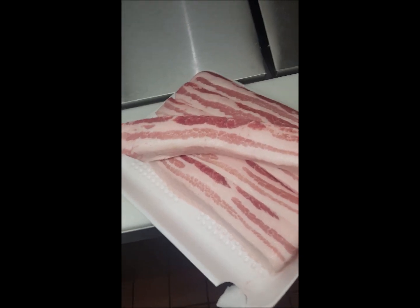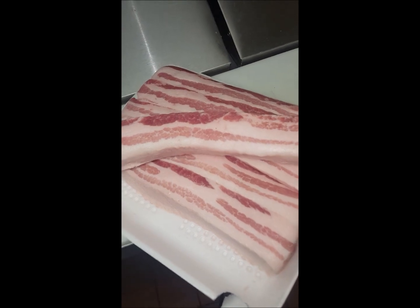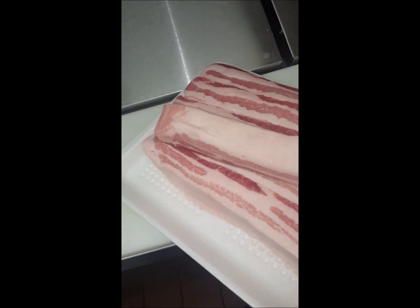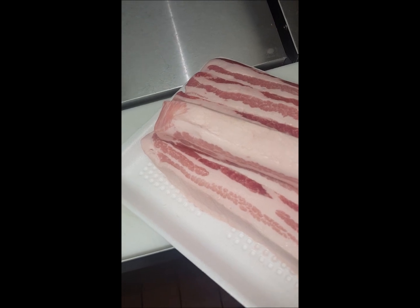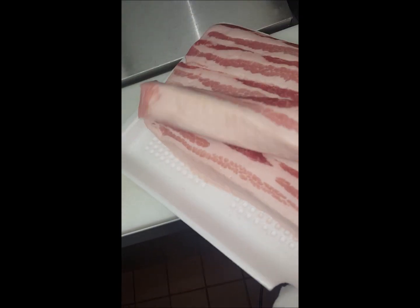So what I did was I got this pork belly — I bought it from Costco. You guys know Costco has good pork belly. But if you guys have a whole pork belly, just cut them into about one-inch strips by however long the piece is.